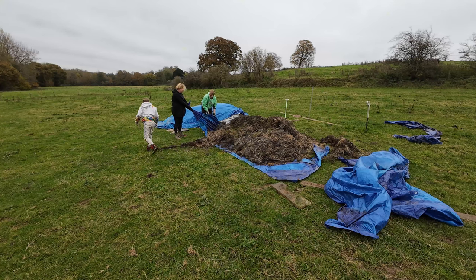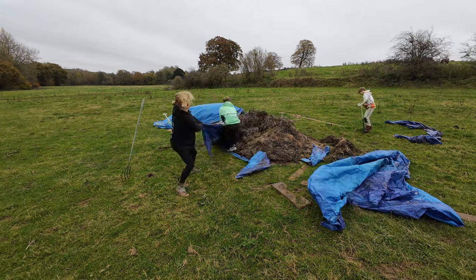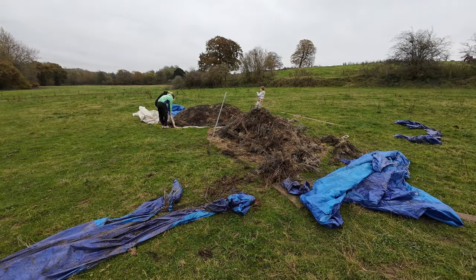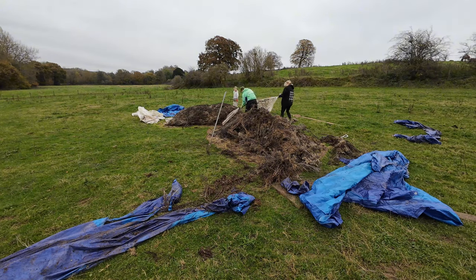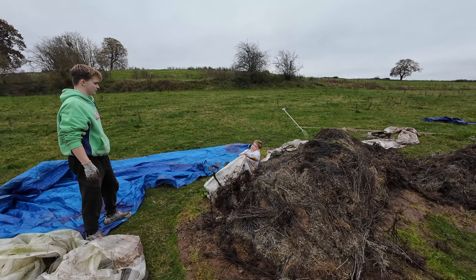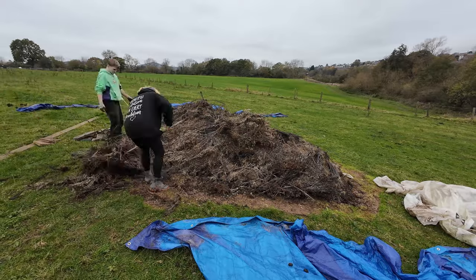So we started off with getting the tarpaulins out from underneath the ragwort piles. I'd originally put them under there because I thought we'd be able to move the ragwort in some kind of trailer or something, but it just didn't work out. We just couldn't get a trailer either into the field or on the right days. So we managed to rip up the tarpaulin — we cut it into strips, into three big strips, and pulled them out from underneath. I'm hoping none of the middle one's been left under there.